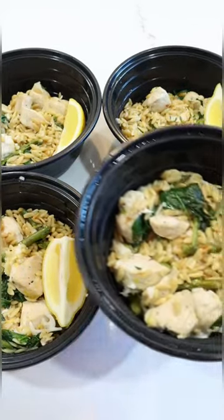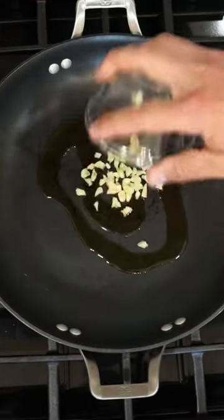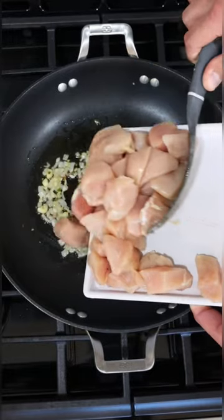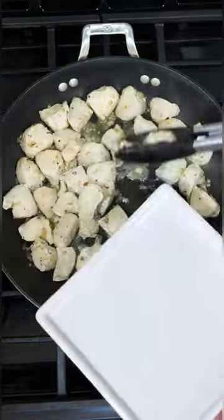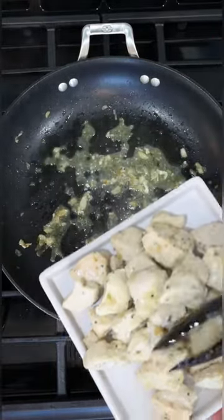I'm back with another 20 minute meal prep and this week we're making lemon chicken orzo. The first thing you're going to do is saute garlic and shallots over medium heat. Then you're going to add your chicken breast. Cook your chicken for eight to ten minutes until it's fully cooked and then remove it from the pan.